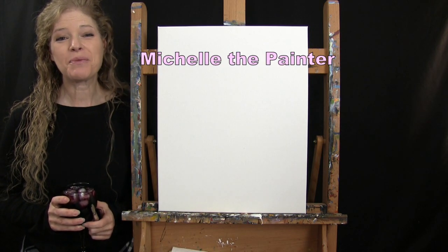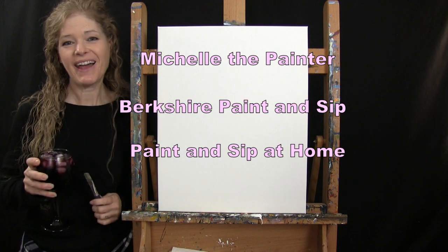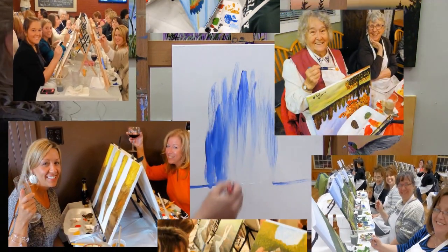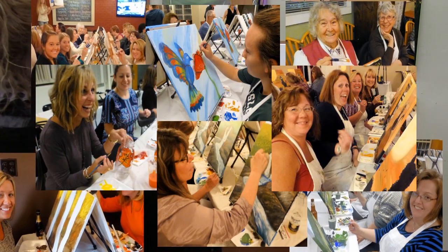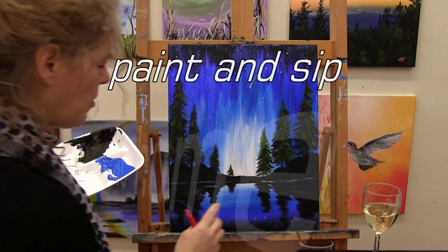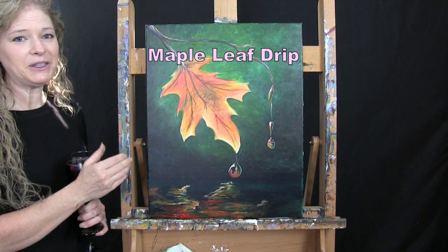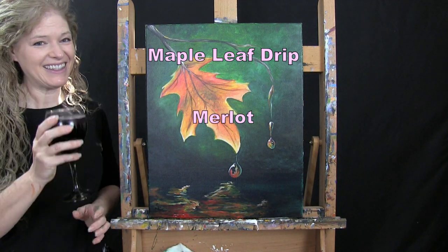Hi there, I'm Michelle the Painter from Berkshire Paint and Sip, and this is Paint and Sip at Home. Today we're going to be painting Maple Leaf Drip, and I'm going to be sipping on a little Merlot, so let's get painting and let's get sipping.